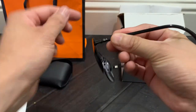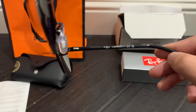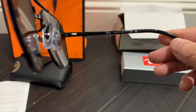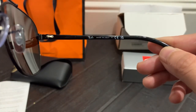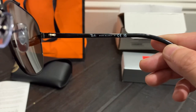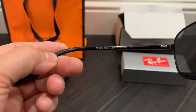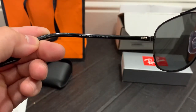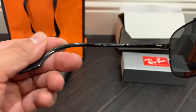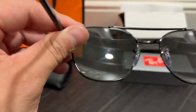These are signature Ray-Bans — very nice style. My wonderful girlfriend found me a pair I might like. Up close you can see the 'Made in Italy' stamp, everything stamped in very nicely, and here is the style, the sizing, and a couple more identifying numbers.